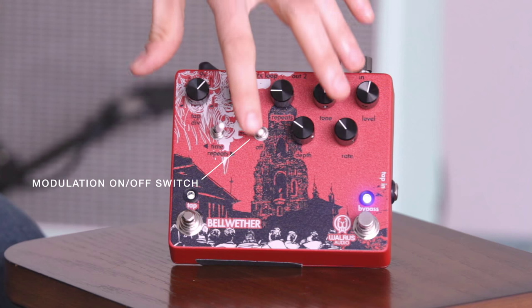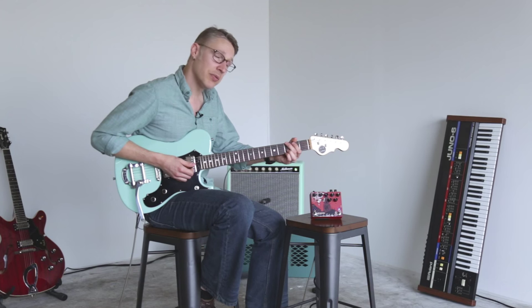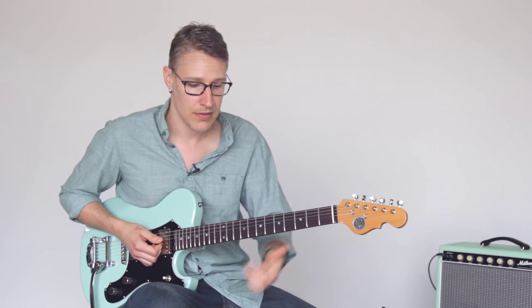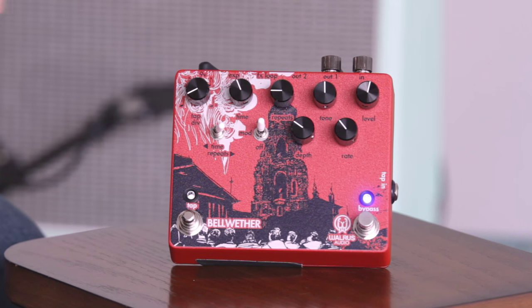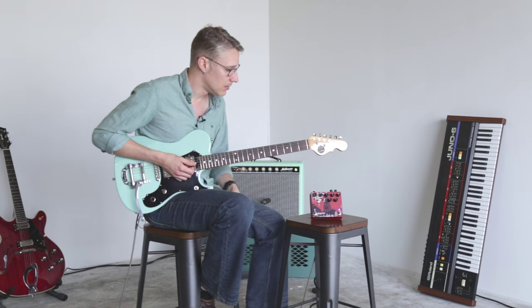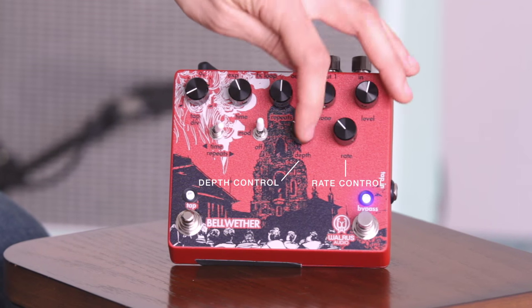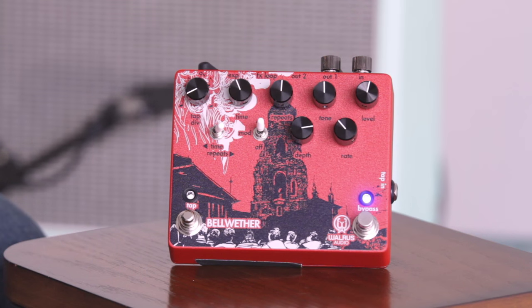The next toggle switch labeled MOD controls our analog chorus engine. That's going to put chorus on your delayed sound — again, not messing with your dry sound. You can hear it there. Let's get a little longer delay time; I'll kick it back to quarter notes. Kick the repeats up a little bit so you can hear it more. There's the chorus. I've got it set pretty conservatively right now, but we can kick this depth up and really get kind of strange with it.